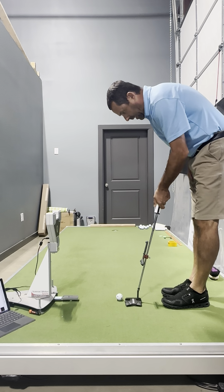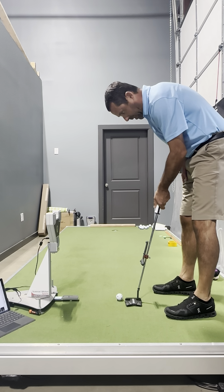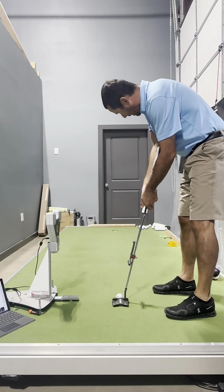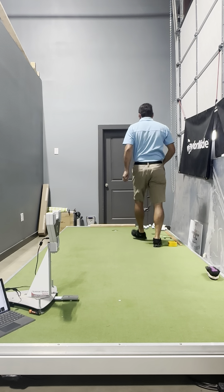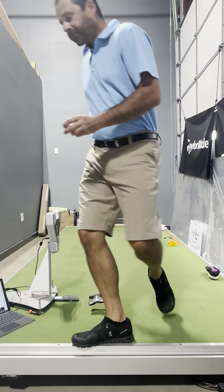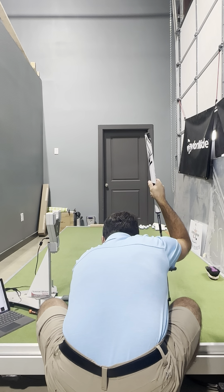When I adhere to my routine really well, I want this process to be completely locked in so I feel like I don't have to worry about changing it when I get on the golf course. It's very regimented — how I set my feet in relation to the ball line.